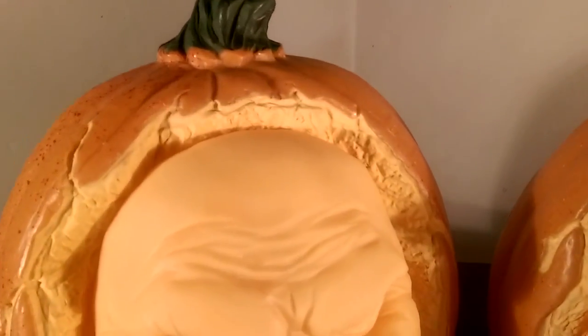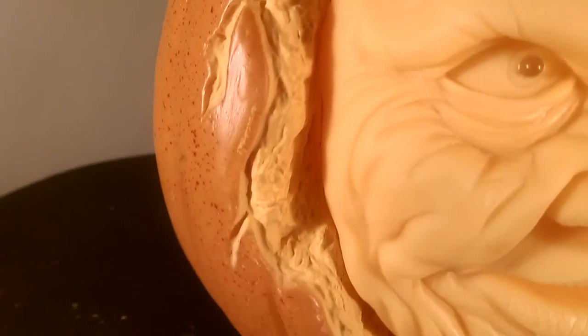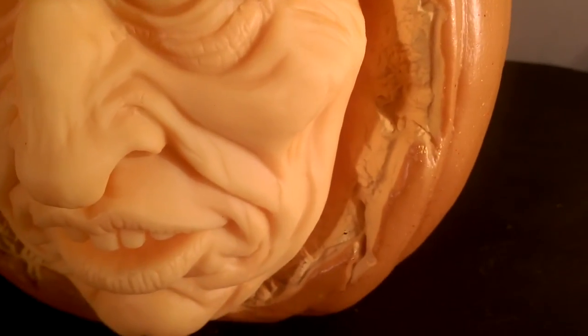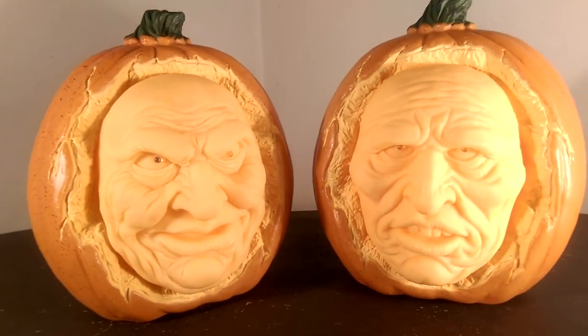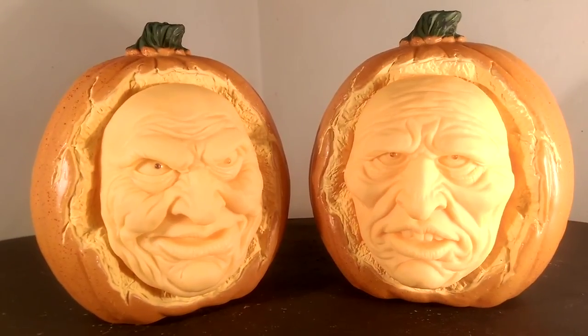Just another quick look at the details: if you look around the sides of the faces where they were carved out, this is the kind of detail I expect from Grandin Road — there's just amazing detail around the sides of the faces. You can really see that it looks like someone had actually carved these faces out. I think it's going to look really good in a sea of other static jack-o'-lantern props or pumpkins.